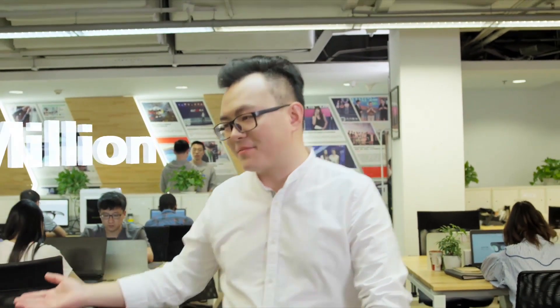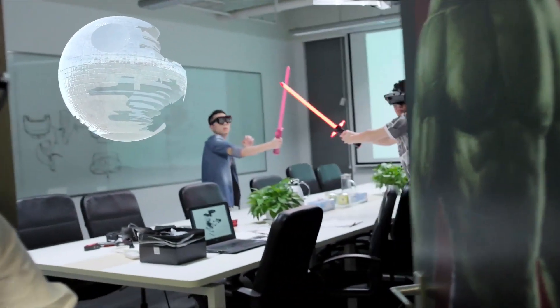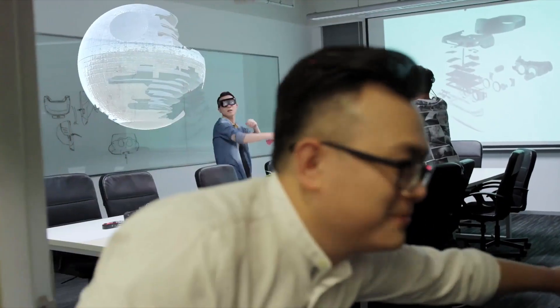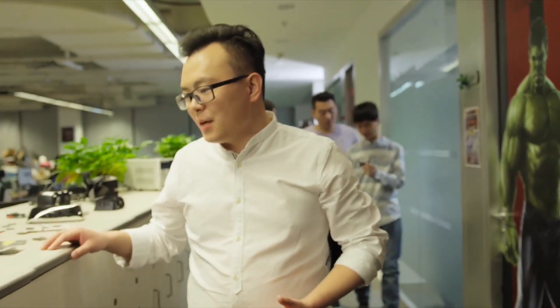Over the past four years, we've already sold over one million VR devices. Our products have been used in markets across Europe, the US, China, India, and many others. AR is more exciting than VR. Six years ago, I started to dream about ultimate glasses which you can wear all day long. Since then, we started to research and develop for it. We never forget what we've been pursuing from the very beginning.